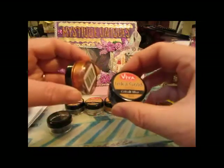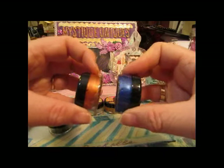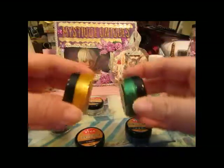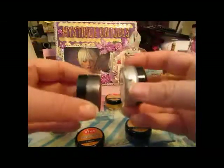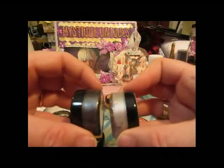And I got copper, cobalt, yellow gold, emerald green, graphite, and silver.